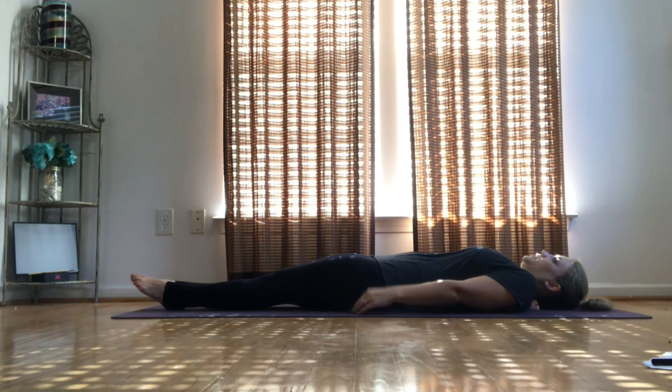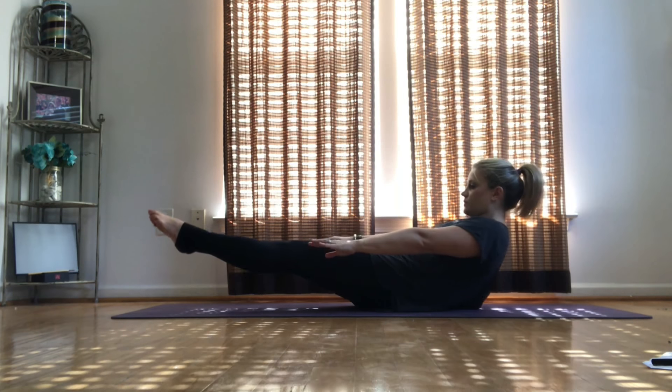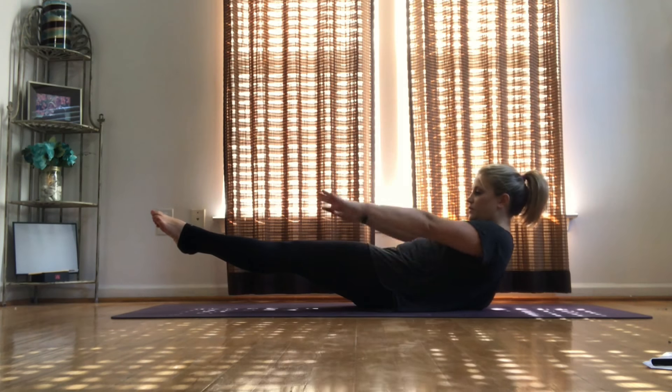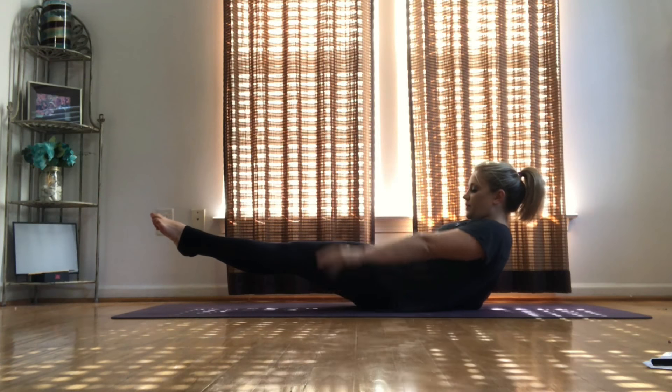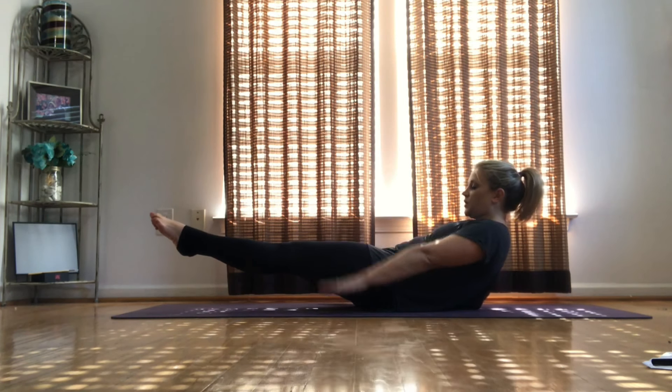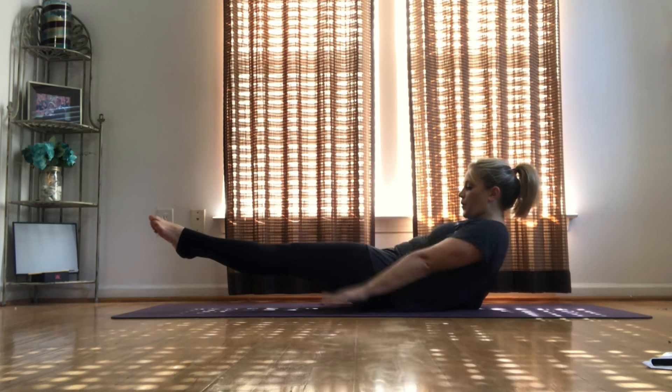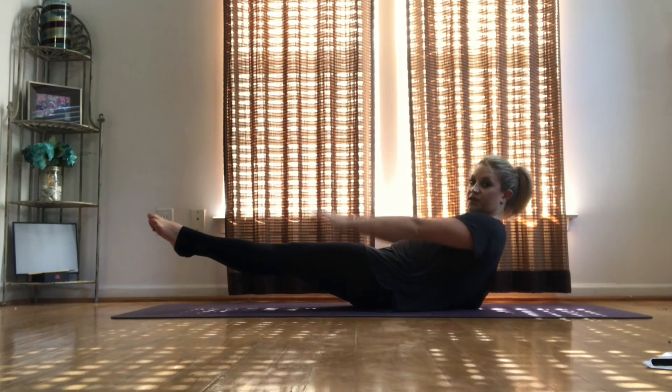We're going to raise to a hollow body. From here, we're going to start pumping our arms. Every time that you pump your arms, make sure you exhale on the decline. We're going to do 20 of these, okay?